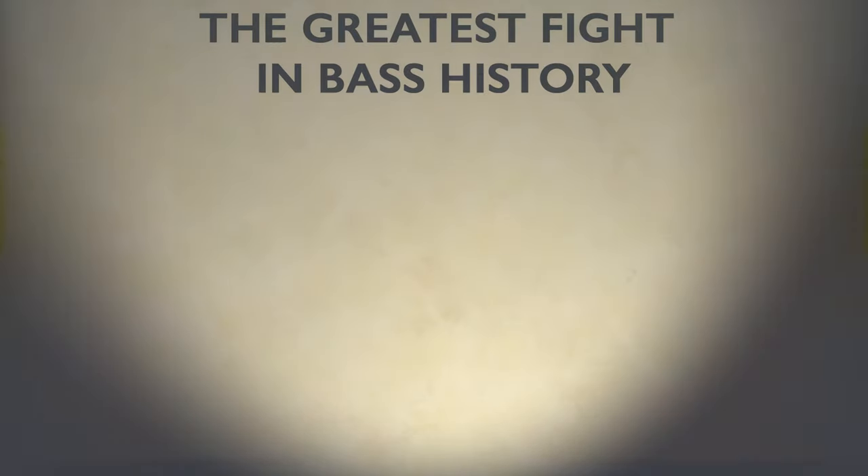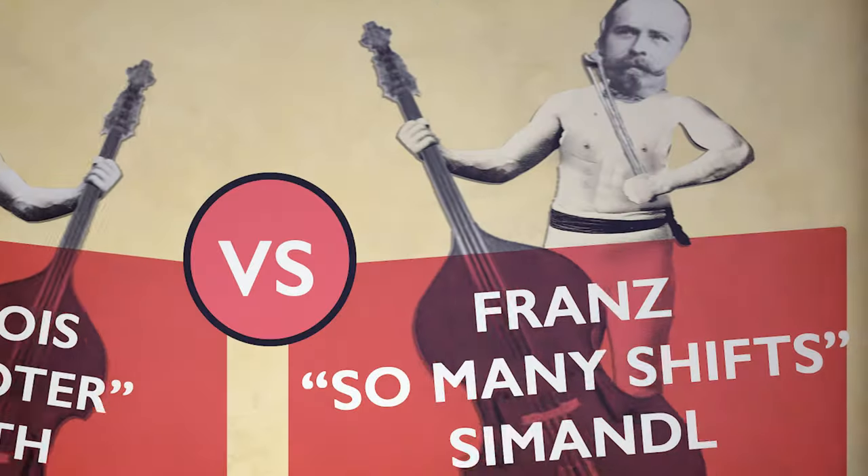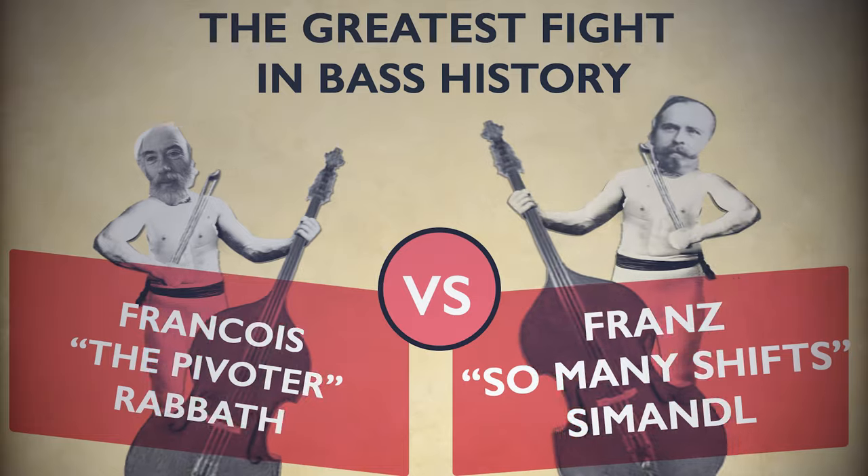Rabbath positions, Simandl positions — what's the all-time champion? It's Jason Heath, and one of the most common questions I get is: when do you use Simandl positions, when do you use Rabbath positions, and can these two systems coexist with each other? The answer is a resounding yes. I incorporate them both into my own playing and teaching every single day.